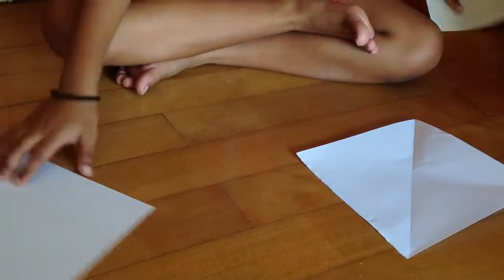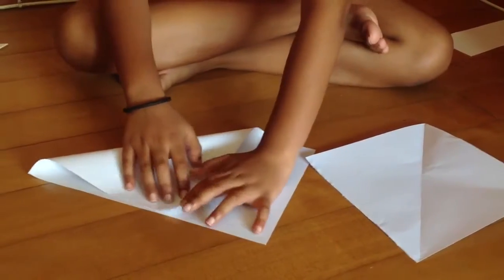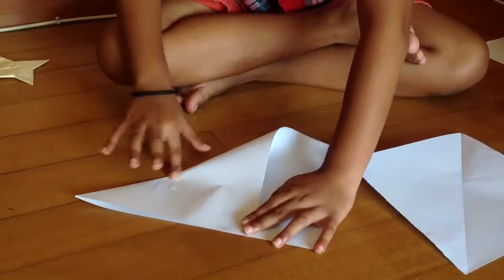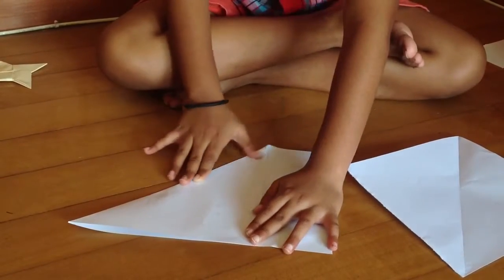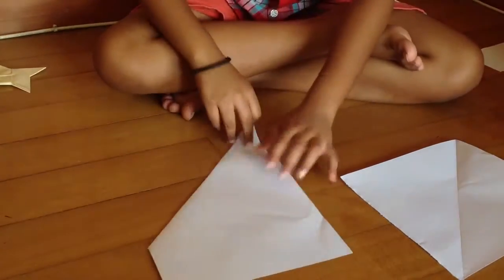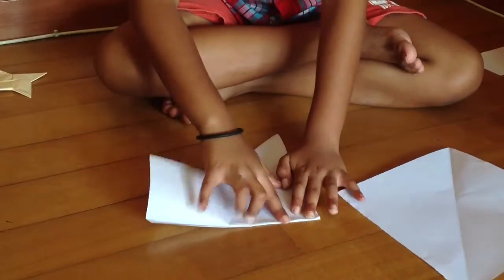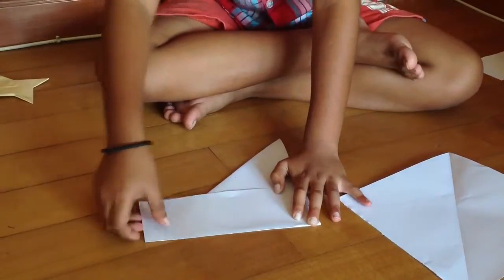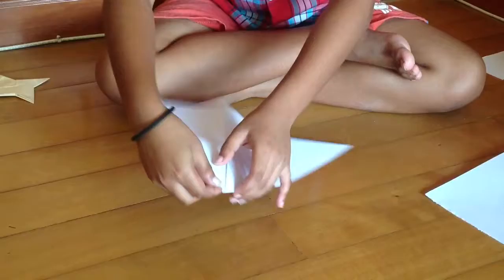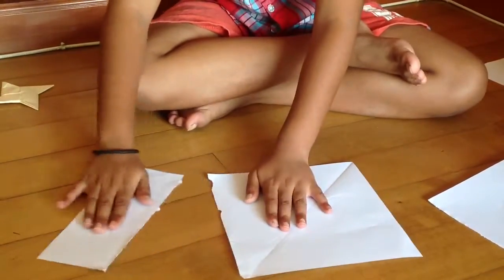Do the same thing with this part also. Flip the model over and keep it aside.